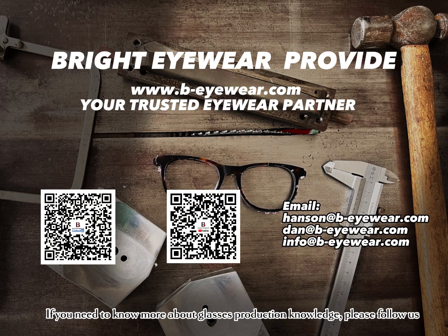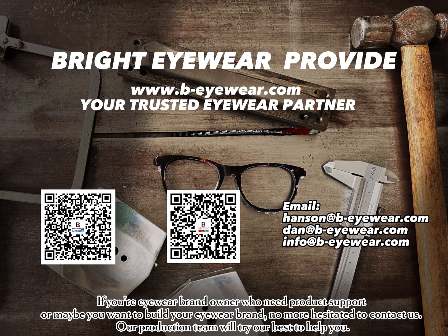If you need to know more about glasses production knowledge, please follow us. If you're an eyewear brand owner who needs product support, or maybe you want to build your eyewear brand, don't hesitate to contact us. Our production team will try our best to help you.